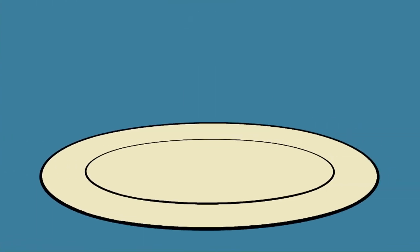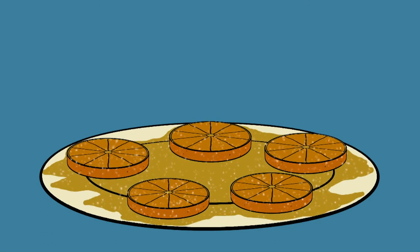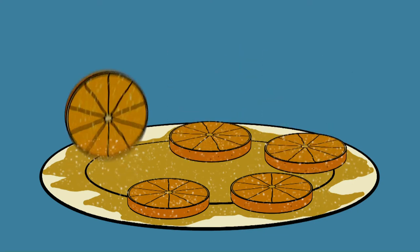Now you're going to have fun. Put the orange slices on a plate and drizzle your syrup and your sugar substitute over each slice. Turn them over — get them ooey gooey on both sides.